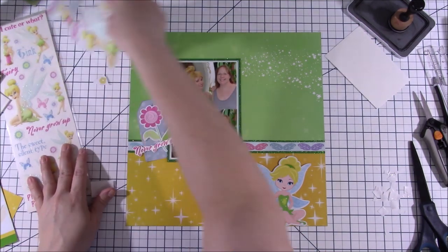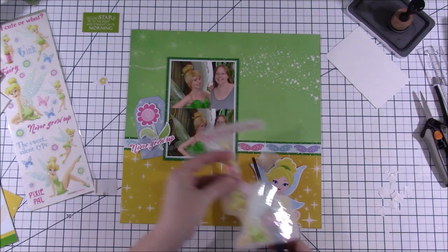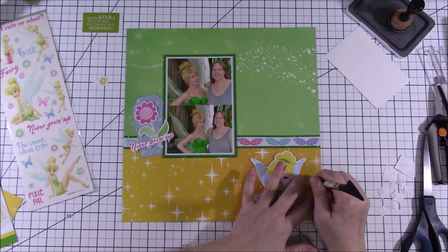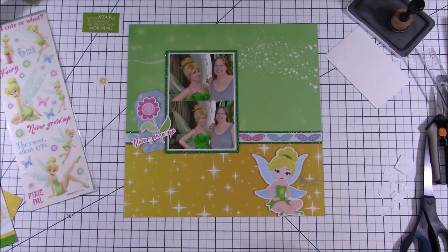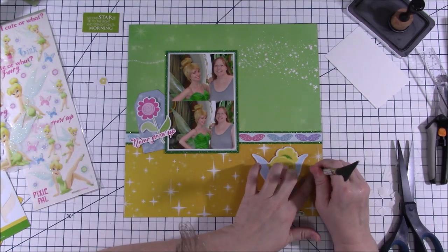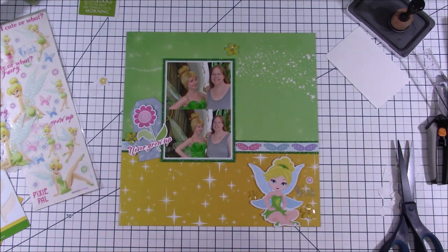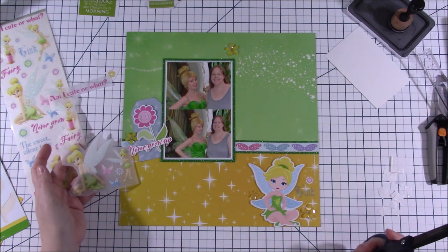I have the clusters down, the Tinkerbell at the bottom, and the tag with the flower cluster. Looking around, I really wanted to use more of these rub-ons — they have these beautiful little flowers and butterflies on them. For some reason I have two sheets of this. There's also a 'Tink' rub-on and while I didn't feel like I needed another Tinkerbell title, it was blue and it brought the blue from the tag over to that side to balance things. I tried it there and it actually looked really good — it's harder to see in the video than in person, but it works.